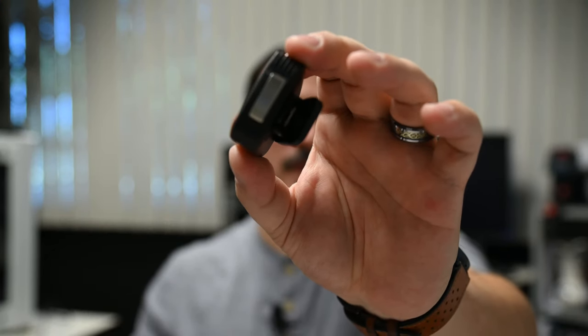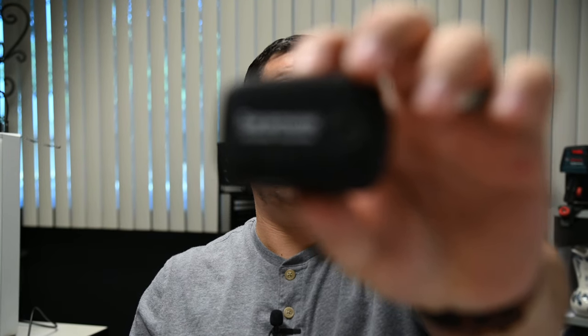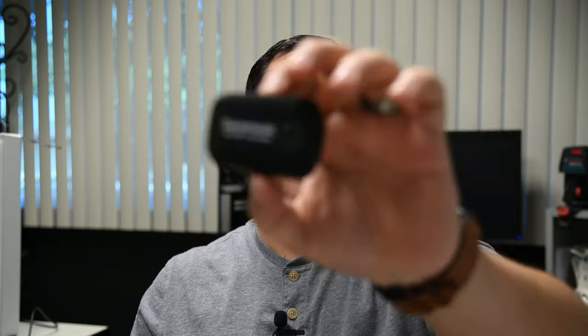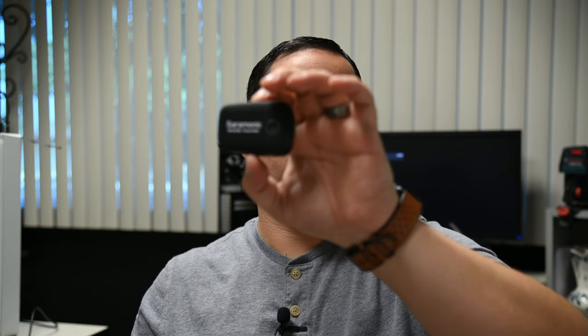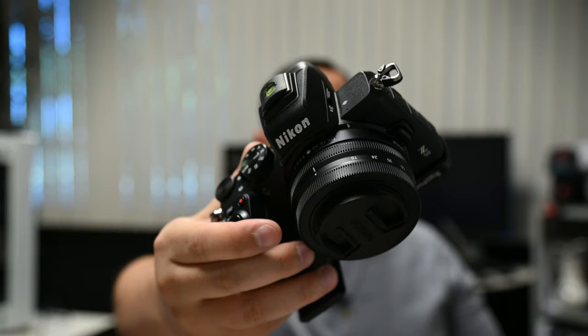Now the square is gone and it refocuses — so you're seeing how much of the face has to be covered before it decides to let go. The square is still around my face even now. Now there's no square and it can't figure out what to focus on. I am too close to the camera though, so that could be a problem. By the time I covered my face the camera didn't know what to do, so I might actually have to get back just a hair to be able to cover my face up faster.